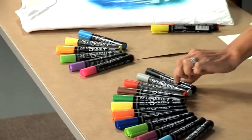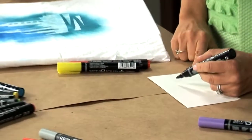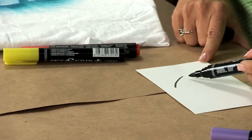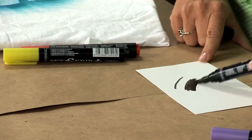We'll take a look at the tip. The tip is termed a brush tip, but as you note, it actually has a nice point for fine line application as well as a broad side that allows for coloring in large spaces.